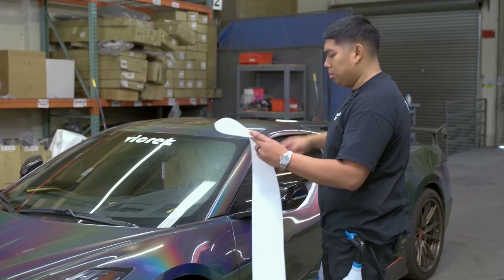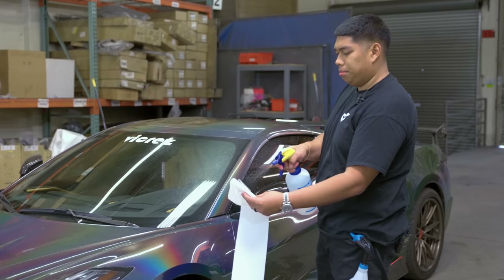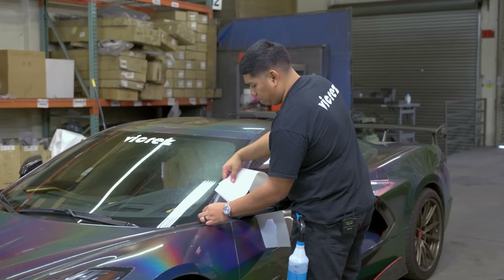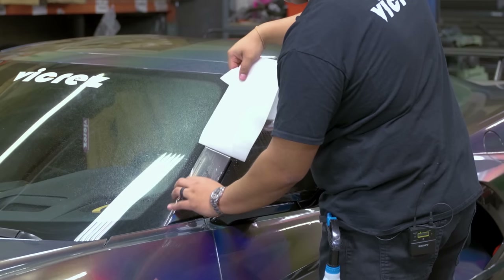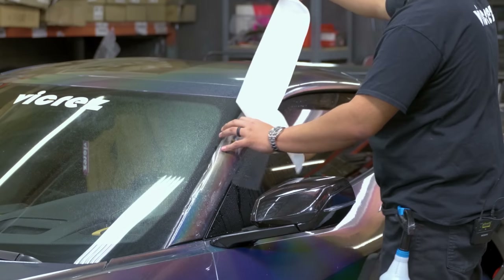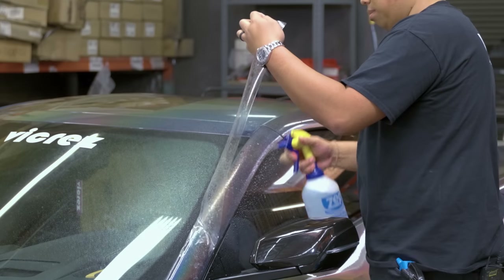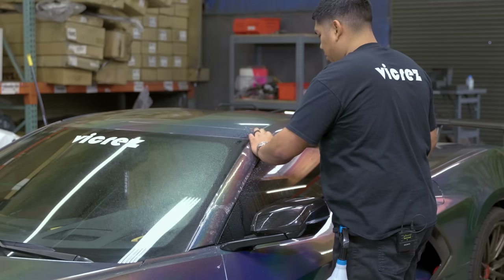We're going to work bottom to top, so start unrolling the bottom. Spray your film, lay the piece, start unrolling — just like that. Now we're going to pick up our film, spray our slip solution, spray the bottom.